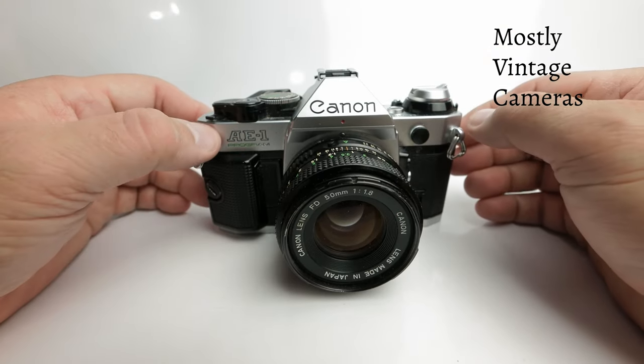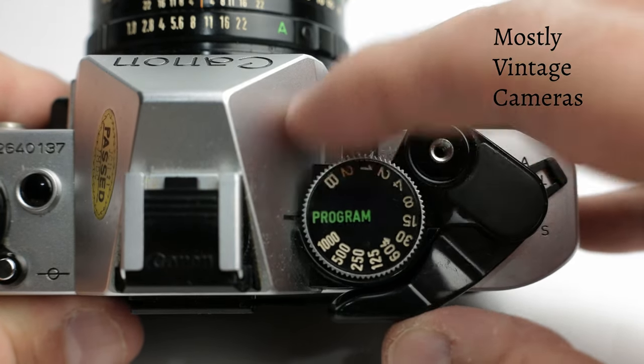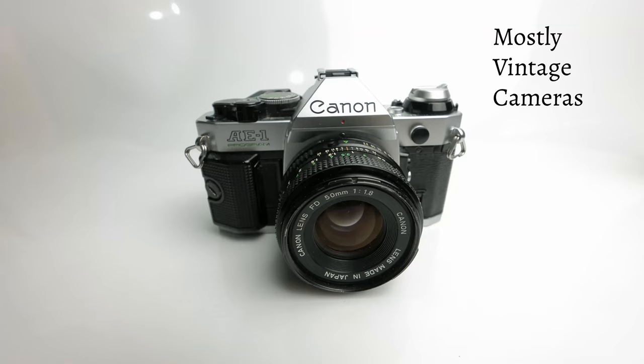We shouldn't overlook the fact that the AE-1 Program also adds program exposure mode, which in 1981 was still quite an advanced and innovative feature, in addition to the shutter speed priority and manual modes on the earlier camera.